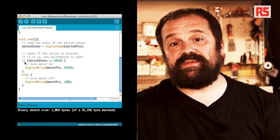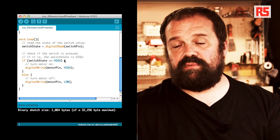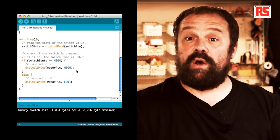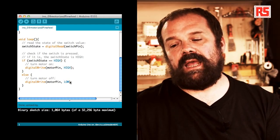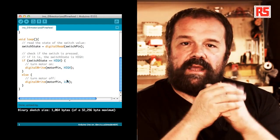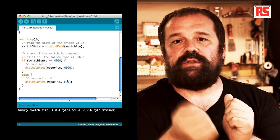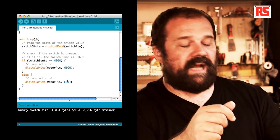After that we have an if statement: if switch state equals high, meaning the button is pressed, we execute digital write motor pin high, which turns on the motor. Else, digital write motor pin low. This if statement looks at the state of the button - if pressed, we turn on the pin; if released, we turn it off. When the pin is on, the MOSFET connects and starts the motor. This is all the code needed to build this simple application.